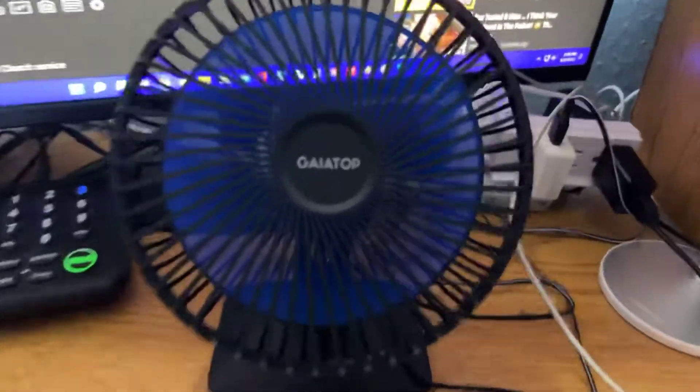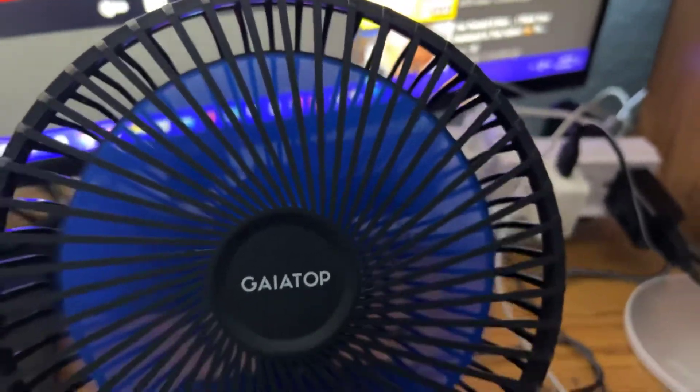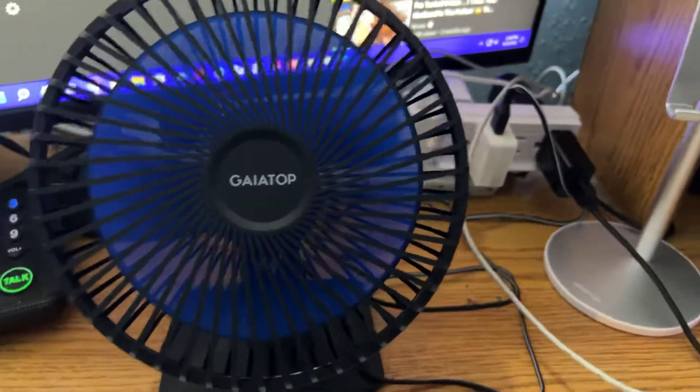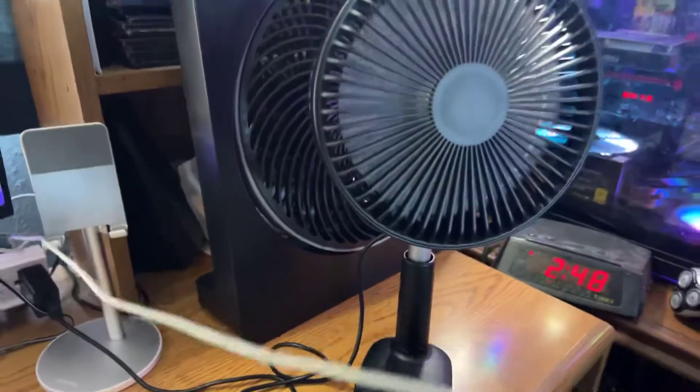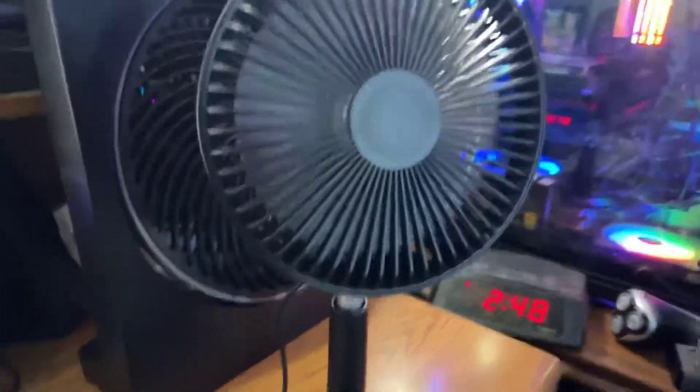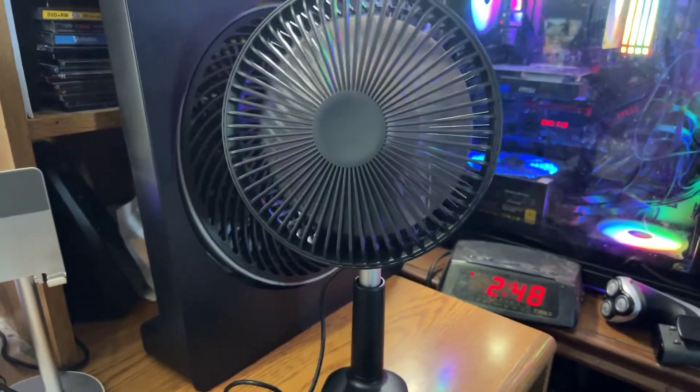Two fans running. Right here at the top, a 6.5 inch royal blue fan running at full power. And this new clip fan right here, running at full power and oscillating.